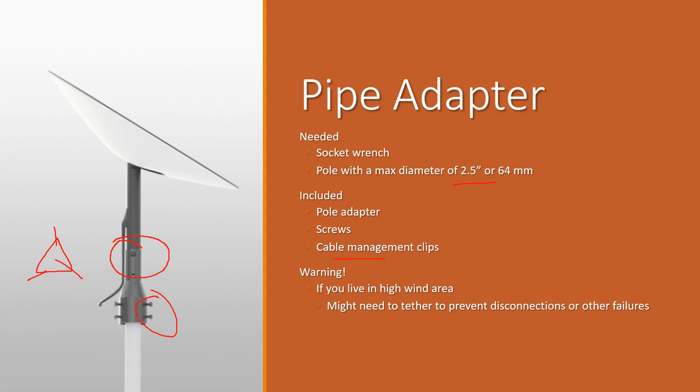One warning on their site is about high wind areas — if you're in a super high wind area, you might need to tether it down by connecting guide wires to the ground or other anchor points. I've had point-to-point wireless gear on a tall pole that would sway back and forth and I'd constantly lose connection. If this thing is moving even a matter of inches, I definitely think that's going to cause all kinds of issues.